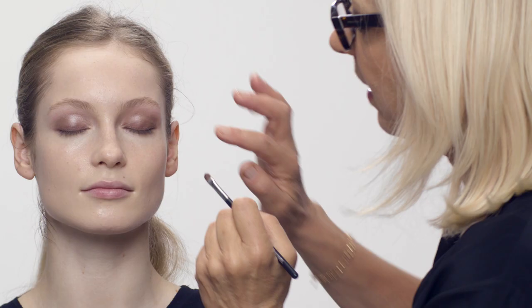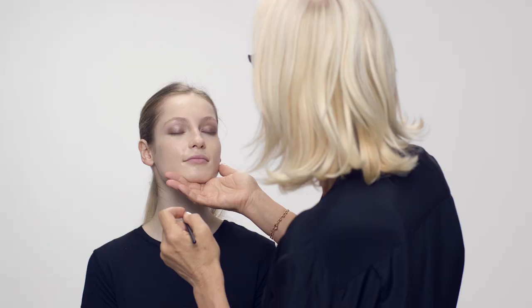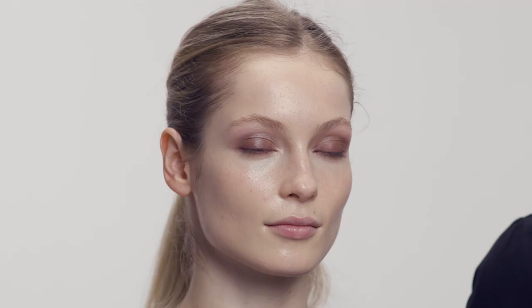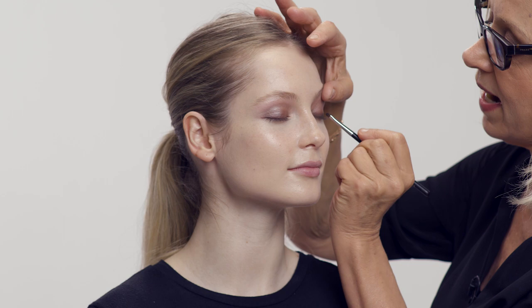I'm going to stand in front of Hannah to make sure they're even. Moving on to the next color — now I'm coming to the Bardot color, which is a lovely almost-black. I'm going to use an even smaller brush. This is just going to add real intensity, but don't forget she's a bride, so I don't want to be too hard. I'm putting it right in the roots of the lashes.